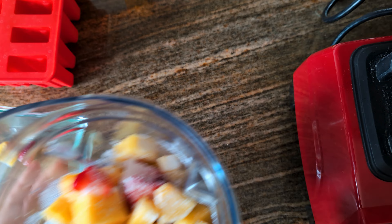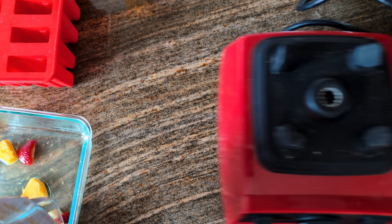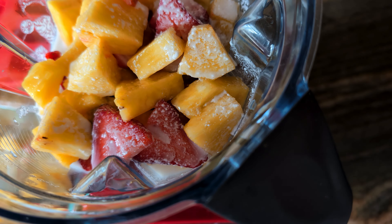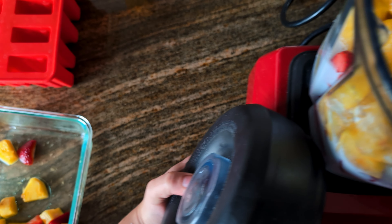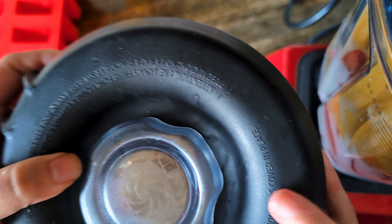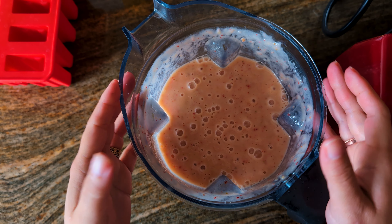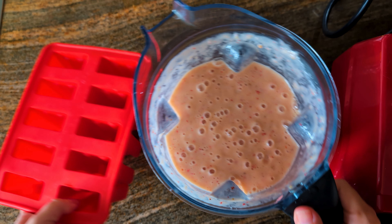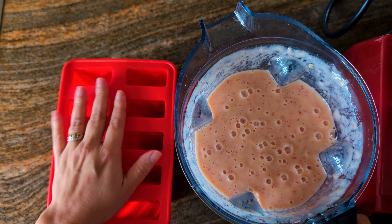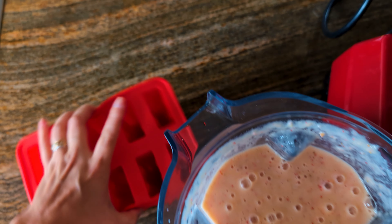Then what you're going to do is place your blender on the base and start it. But before we start, you must put your top on your blender. Here I have my blended mixture of coconut milk, pineapple, and strawberries. Now I'm going to use my popsicle mold and pour this into my molds.